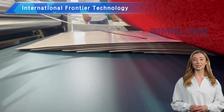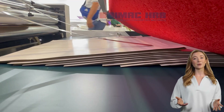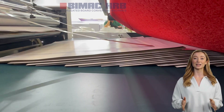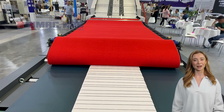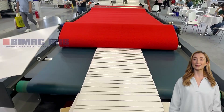The production line adopts international energy saving technology and uses oil heating, which is better than steam heating, resulting in a 40 percent energy saving and effectively reducing costs. The centralized control panel makes it easy to operate and maintain, ensuring safety and reliability while reducing manpower.